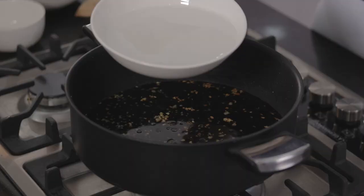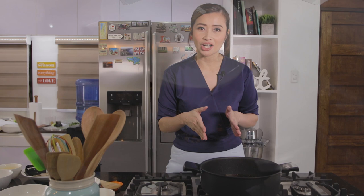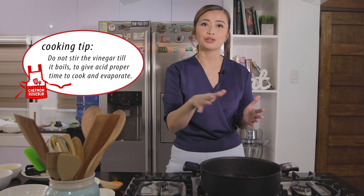Pag nilagay mo na yung vinegar, make sure na huwag niyong hahaluin — let it cook first. Kasi pag hinalo niyo yung vinegar nang hindi pa siya luto, mahihilaw siya, so hindi lalabas yung tamang lasa ng ating vinegar. Hayaan lang muna nating mag-simmer ng konti. Depende rin yung amount ng vinegar na ilalagay niyo — meron mga iba na ang gusto nila sa kanilang adobo medyo tuyo, meron din mas gusto nila na mas malasa yung soy sauce, meron naman mas gusto nila yung mas malasa yung vinegar. I personally like na nalalasahan ko talaga yung vinegar — mahilig ako sa mga maasim na flavor.